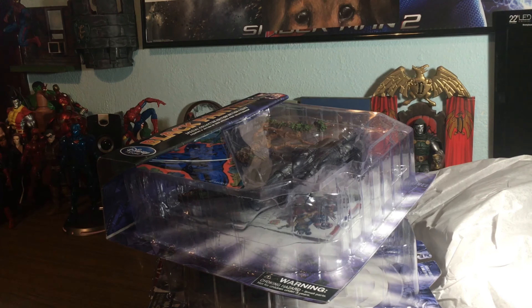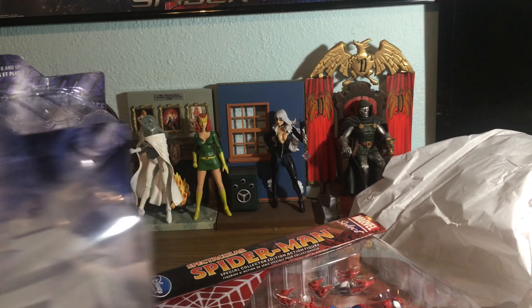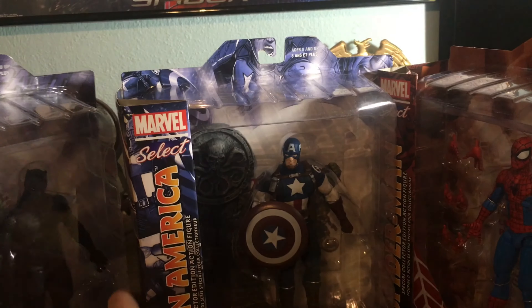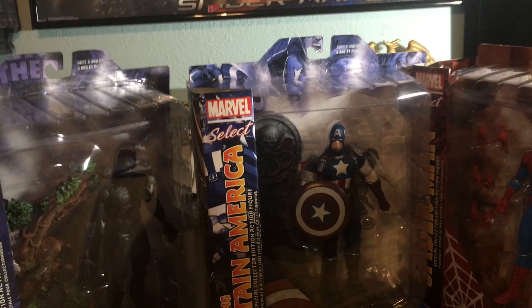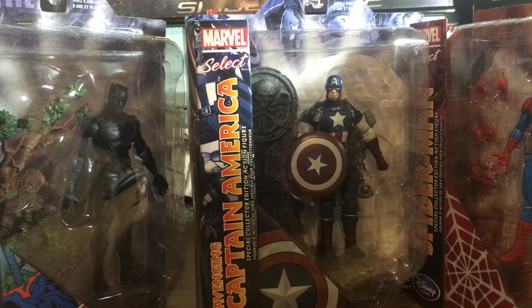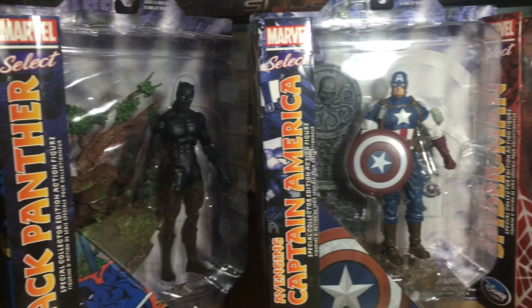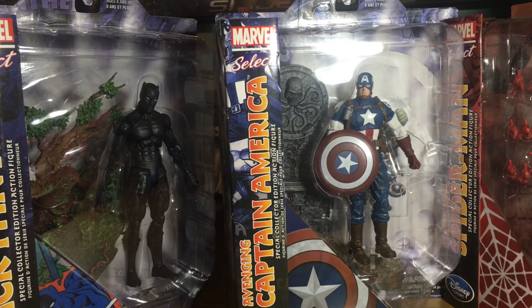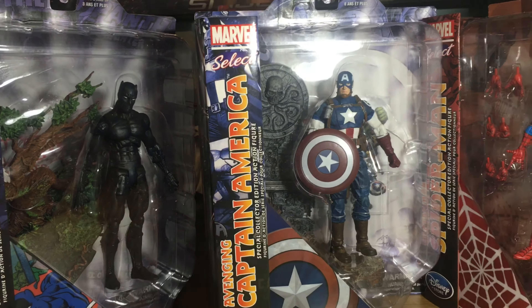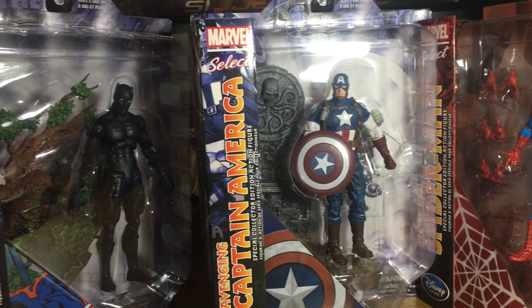Thank you Marvel Select for coming out with awesome figures like these. If you want these, they're on the Disney Store and Marvel Shop. I pre-ordered them — they said they would be around February 29th, but my birthday is February 27th and I got them quite a few days early. So this was kind of like a birthday present to myself. Reviews of these guys will follow shortly. Thank you very much, and thanks for watching.